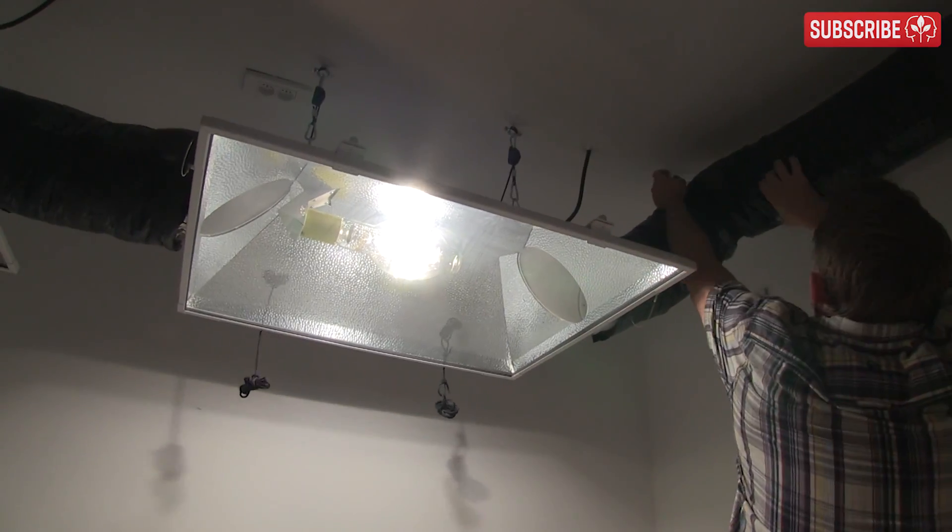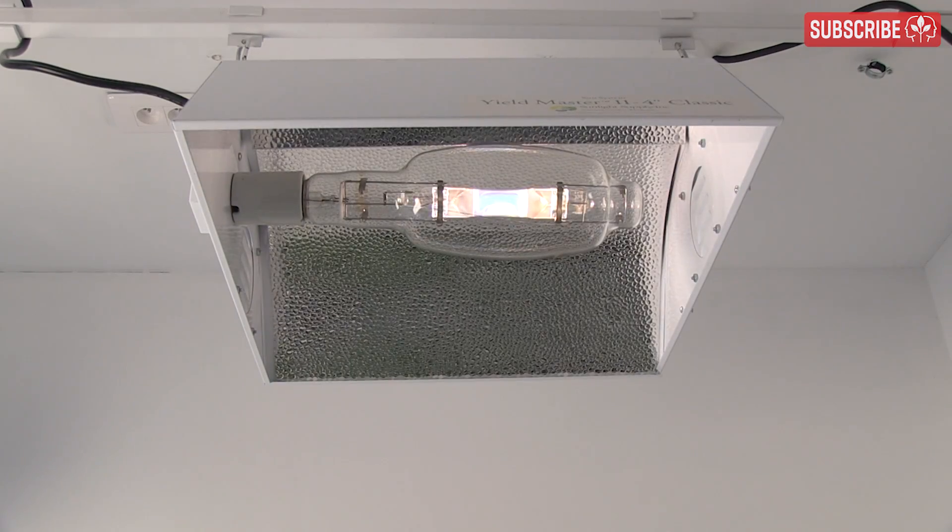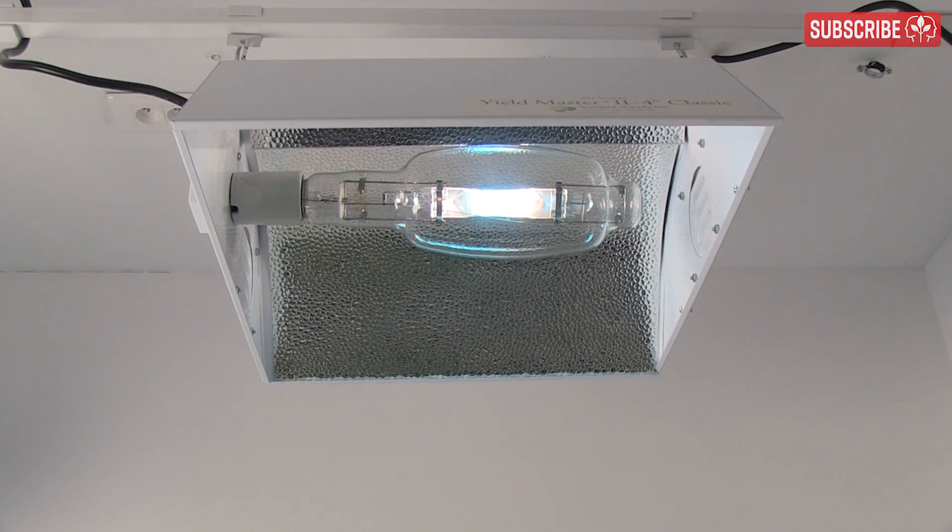To the naked eye, your grow lamp may seem as bright as the first time you powered it up, but it's not. Every time you start a high-intensity discharge grow lamp, it deteriorates both in spectral quality and intensity.